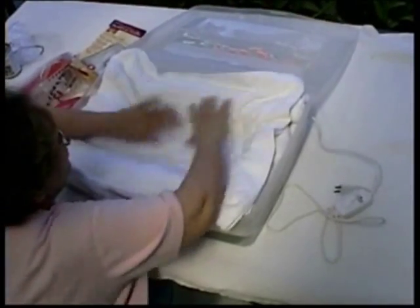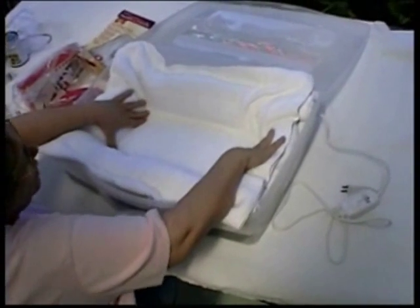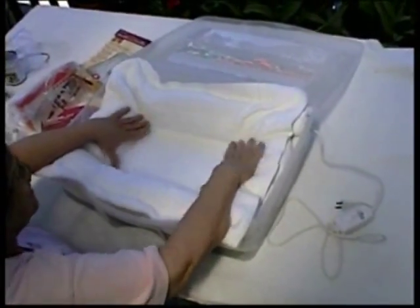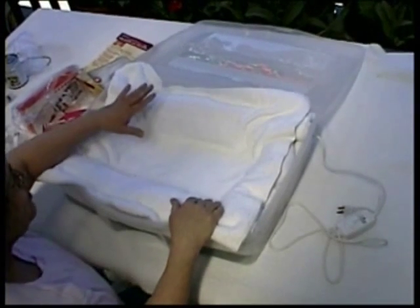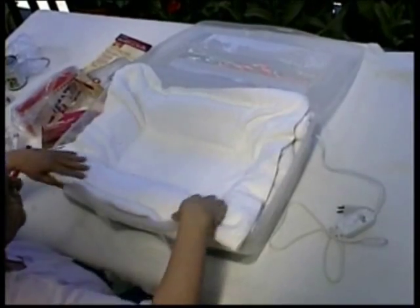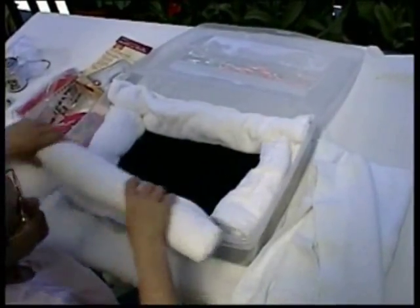Then you cover the whole thing over with a nice clean white towel. For toy breeds, this is enough for a whole litter of small puppies. This end is warmed, but they can escape the heat by coming down to this end. For bigger puppies you would either want to use a bigger box, or you can remove the bumper pads to give you a little bit more work surface.